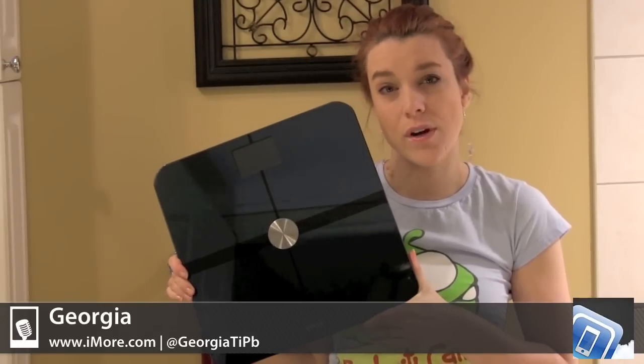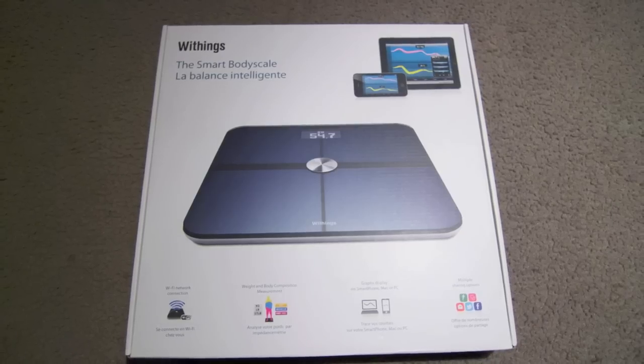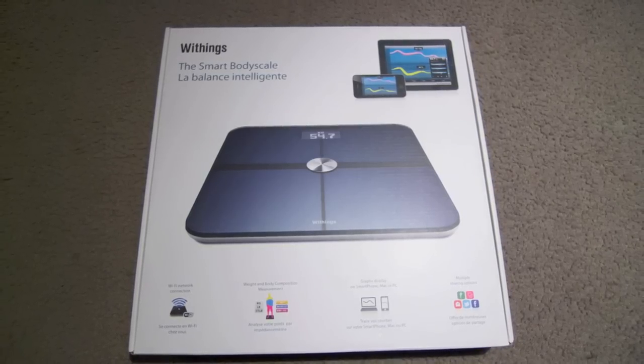Hi, I'm Georgia from iMore, and right now we're going to be taking a look at the WeThings Wi-Fi Scale.